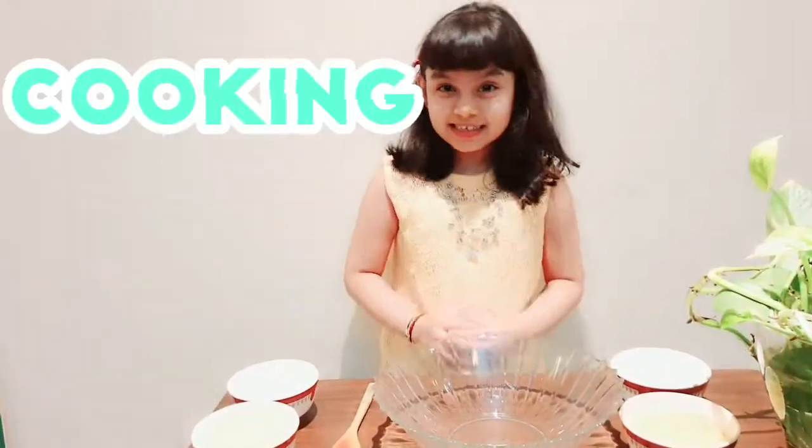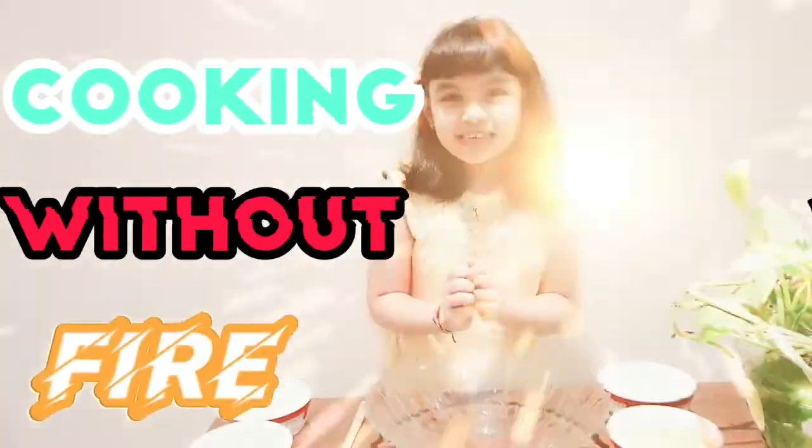Welcome to Cooking Without Fire. I am your host Omisha.